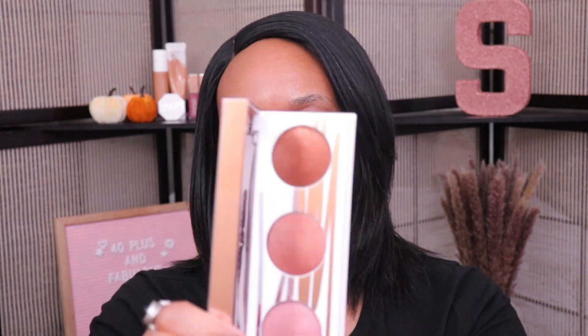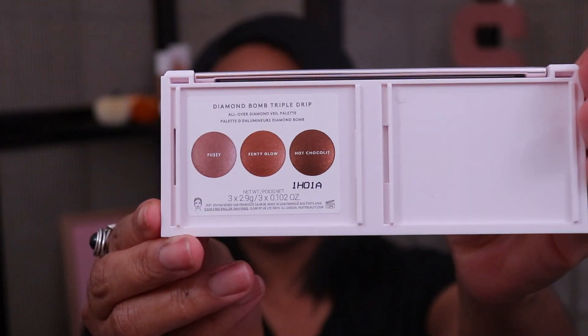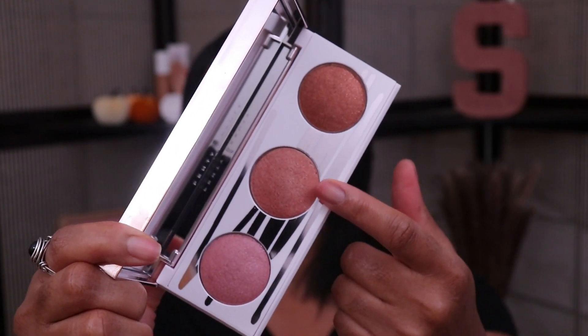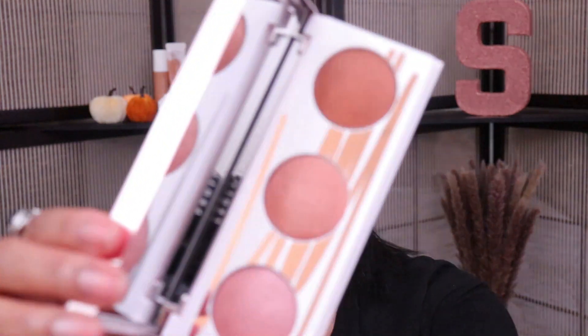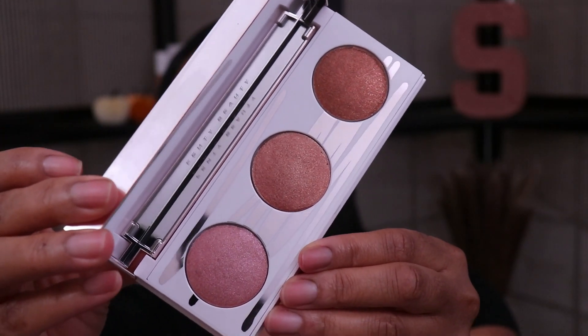Here is the new Diamond Bomb Highlighter Palette — as you can see there are three shades. They do tell you what the shades are on the back of the packaging. So this one down here is the shade Fussy — it's like a pink shade. The one in the middle is Fenty Glow, almost like a rose gold shade. And then the deeper one up here is Hot Chocolate, more of a brownie shade. All of them have some really gold-like reflex in there and these are supposed to be borderline glittery shades — not that smooth shimmer, but more of a highlighter with subtle glitter as opposed to shimmer.